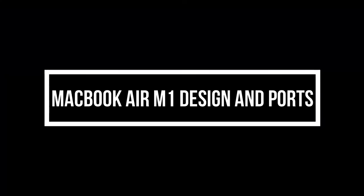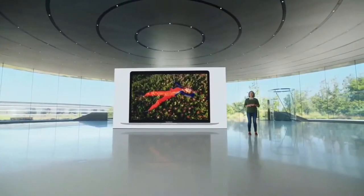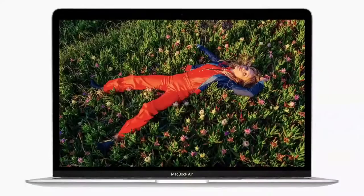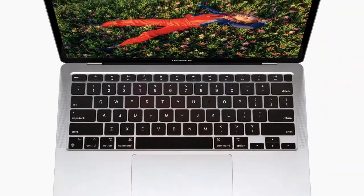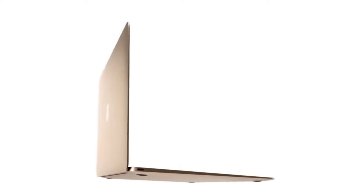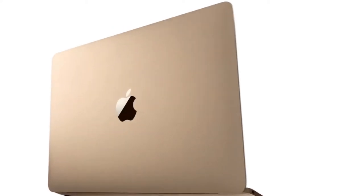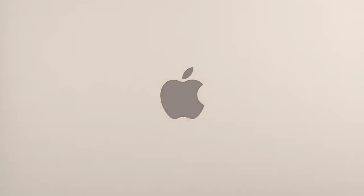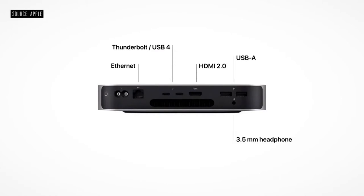The first feature is the M1 design and ports. The Apple Silicon MacBook Air measures 12x8.4 inches, making it just one hair wider than the previous MacBook Air at 11.9x8.4 inches, weighing 2.8 pounds. Keep in mind that this is the fanless design, so it's designed to be quiet. It has two Thunderbolt USB 4 ports on the left and a headphone jack on the right.